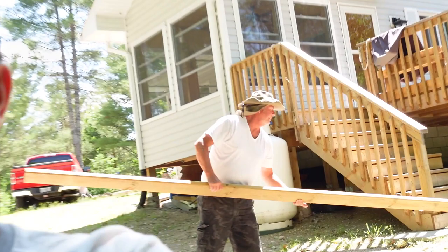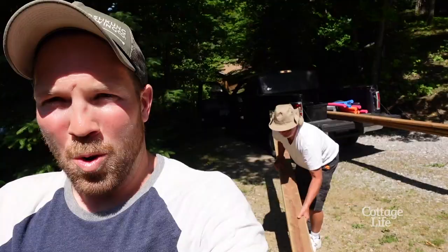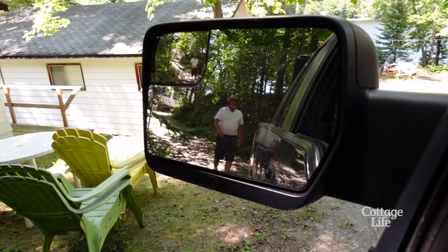Back at the cottage filming another video. We have a canoe rack — just a standard canoe/kayak rack that I started building a while ago but never finished. Today we're gonna finish the kayak rack.